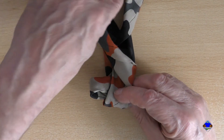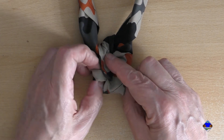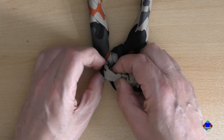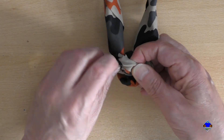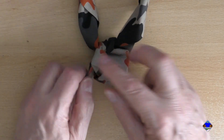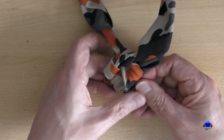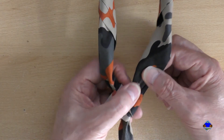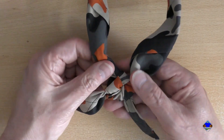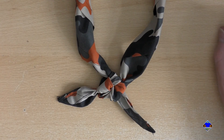Take this part, pass it up through the center there. You'll have created a loop here, so you're pushing it through that loop — it can be a bit fiddly depending on you. If you've got edging or stripes on the edge of your neckerchief, it's certainly a little more difficult because they don't want to fold. Then just gently tease the sides to pull it like that. You'll see there's a square — and there we have it.